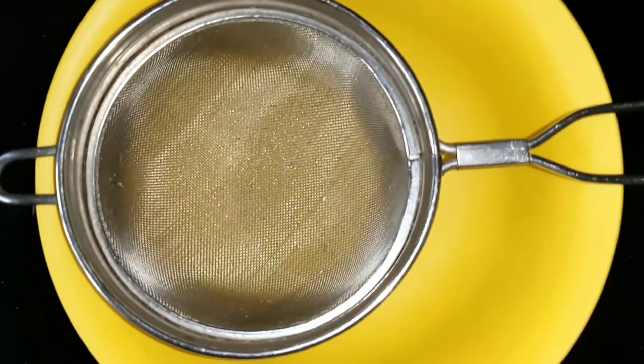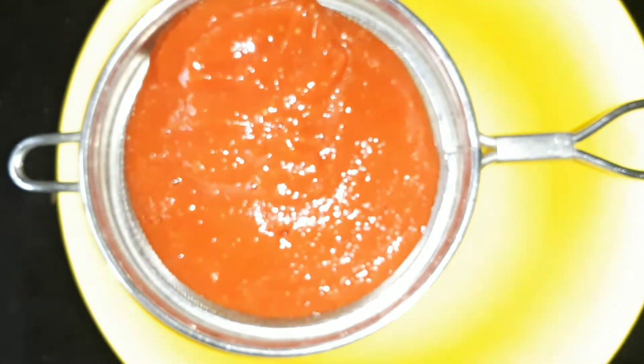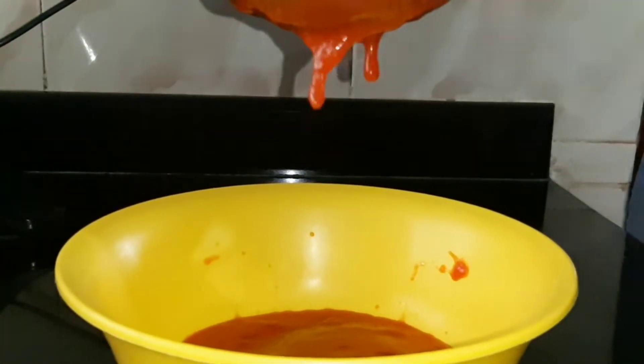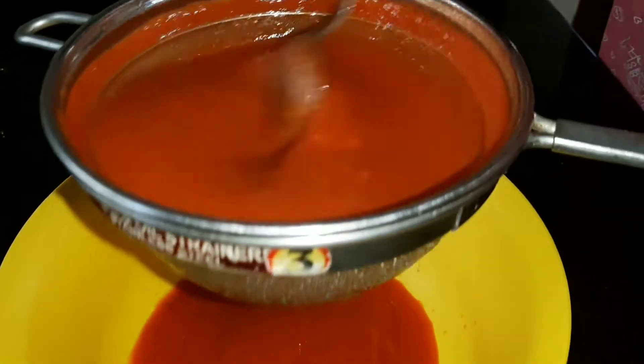I need to clean the pot out. First, let's clean the pot out. I'm going to dry the pot. I am going to raise the pot and cook the sauce.